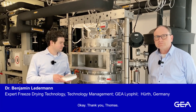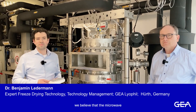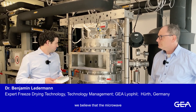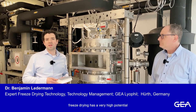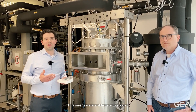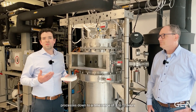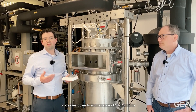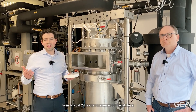Okay, thank you Thomas. Here at GEA we believe that microwave freeze drying has a very high potential to drastically reduce the process times we typically see in our freeze drying processes. This means we are able to shorten processes down to a time range of three to twelve hours, from typical 24 hours or even a couple of days.